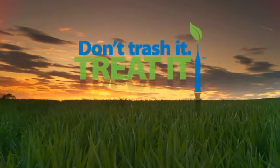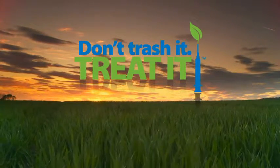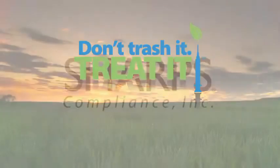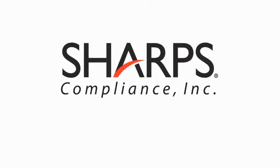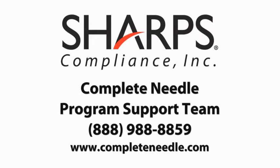At Sharp's Compliance, we use a process where your return systems are converted into a new material and used in commercial applications such as the generation of electricity. That's all there is to it. Thank you for taking the time to learn about the Complete Needle Collection and Disposal System. If you have questions, contact the Complete Needle Program Support Team at 888-988-8859 or visit us at completeneedle.com.